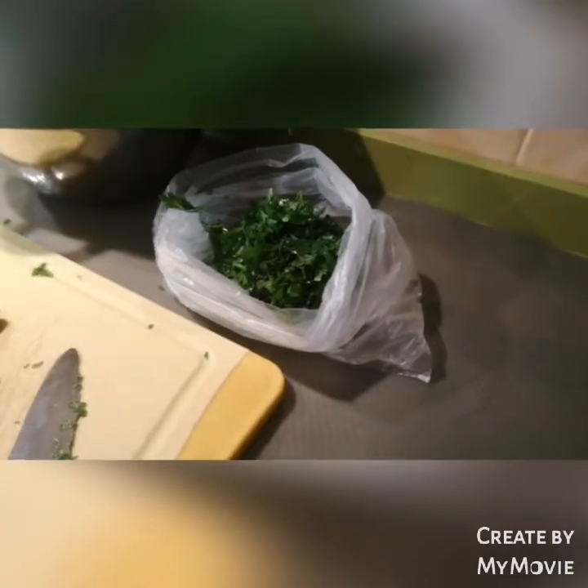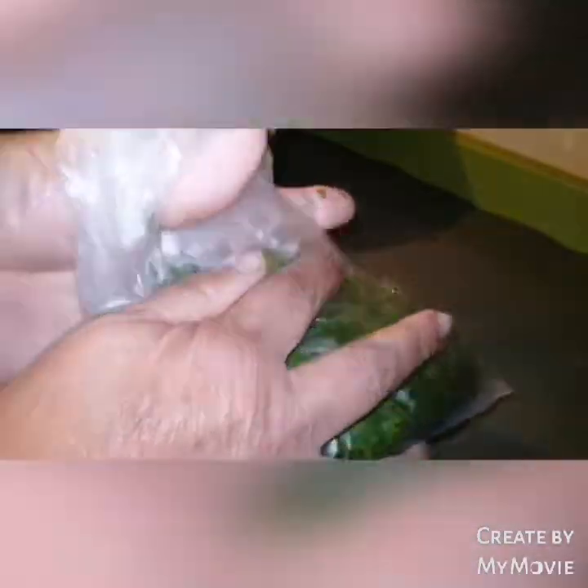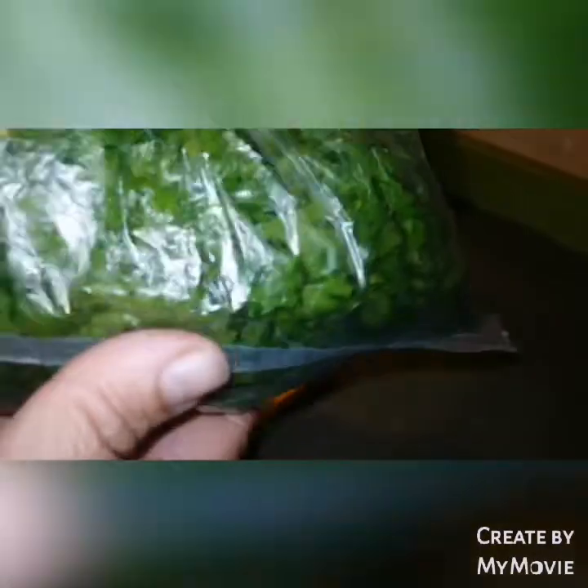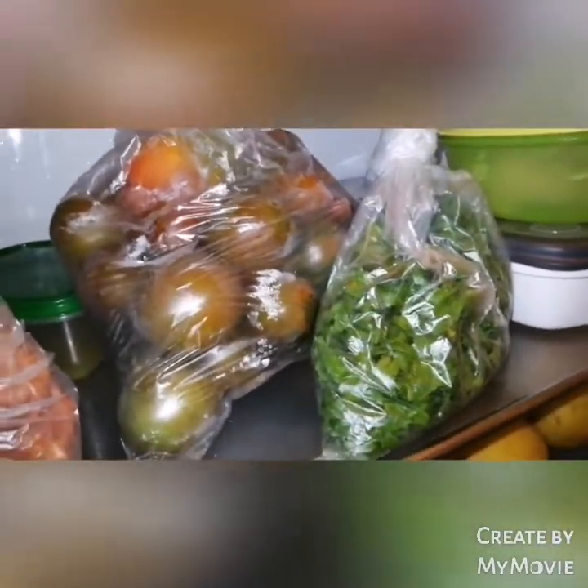Mirad qué montonito tenemos en la bolsa, ¿lo veis? Bueno, pues mirad. Ya tengo el perejil totalmente cortado, troceado, trocitos pequeños. Ahora en esta bolsita, así, se guarda en el frigo y te dura una semana sin estropearse. O también podéis guardarla en el congelador. Frigo, congelador, donde queráis. Yo la voy a guardar en el frigorífico, ¿vale? Al lado de los tomatitos, en el frigorífico, lo guardamos.